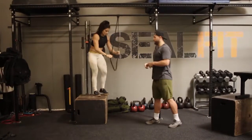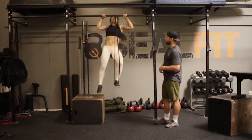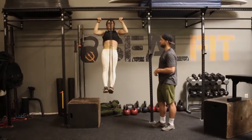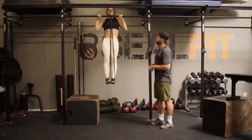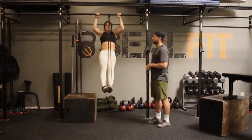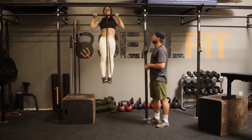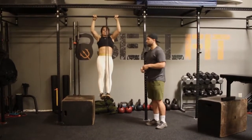Now I'm just going to demonstrate a few reps right here. She's going to go in, get that seat grip on the bar, jump into it, and then lower herself — one, two, three, four — then jump back up. She does three total reps, each with a controlled four-second lowering.